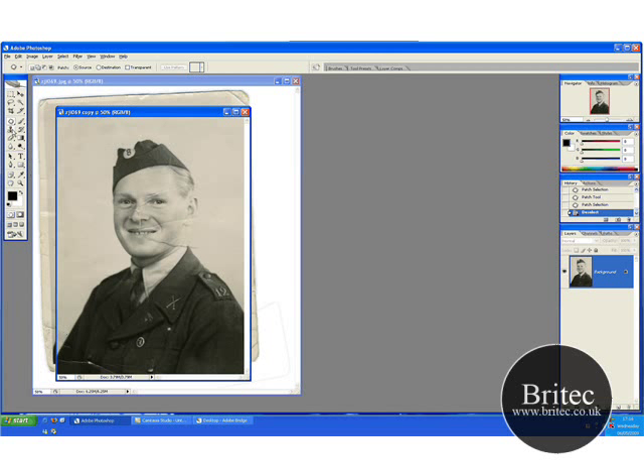So what I want to do now is get onto my healing brush. You can see a few more little areas that I can just touch up.